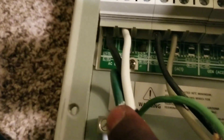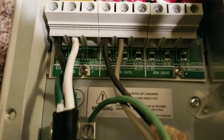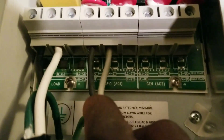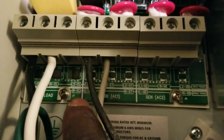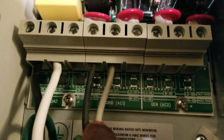The AC out grounding is right here — you can see it right there. And the other side is the AC in. This is the ground wire, and there it goes — leg one right there, and this is the neutral.